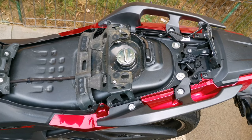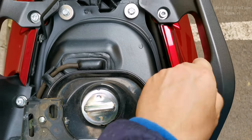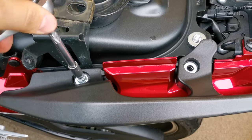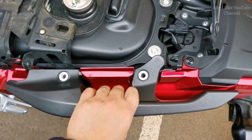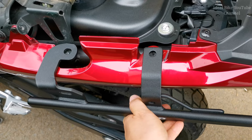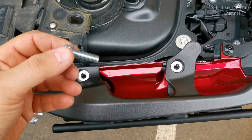Now we can start mounting the rack. You can take out the plastic protections from the screws. You're gonna use an S2 T40. Let's start with the left side. Be careful about the washers. Now we have to place the Shad rack over here, and on top you'll come with the original rack from Honda. You're gonna use the original screws.